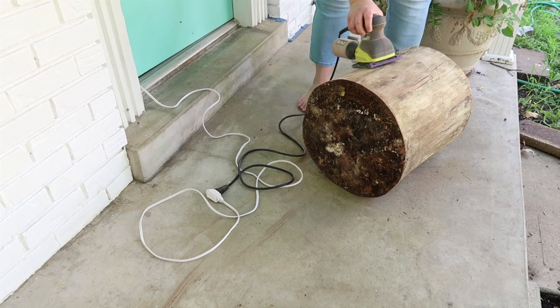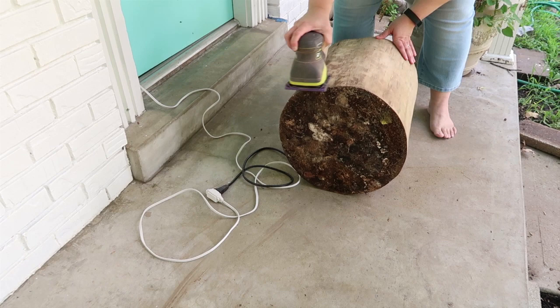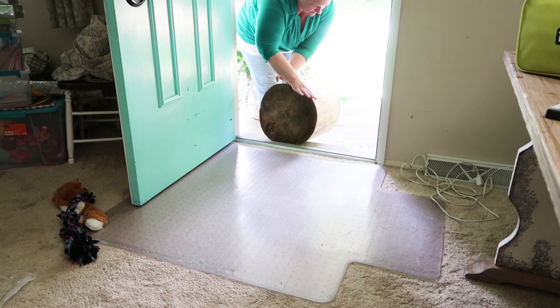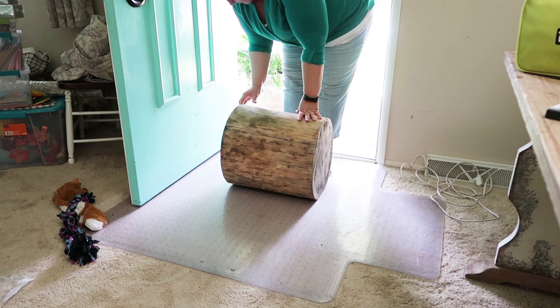Now these logs have been sitting on the side of my house for a while. So the very first thing I wanted to do was give it a quick sand down so that anything weird that might have been growing on it, or anything bumpy or splintering, I could take off with my electric sander. Once I got everything sanded off and dusted off, I was ready to roll it into my house. These are pretty heavy logs, so I did struggle a little rolling it in, but once I got it inside I rolled it onto a shower curtain.